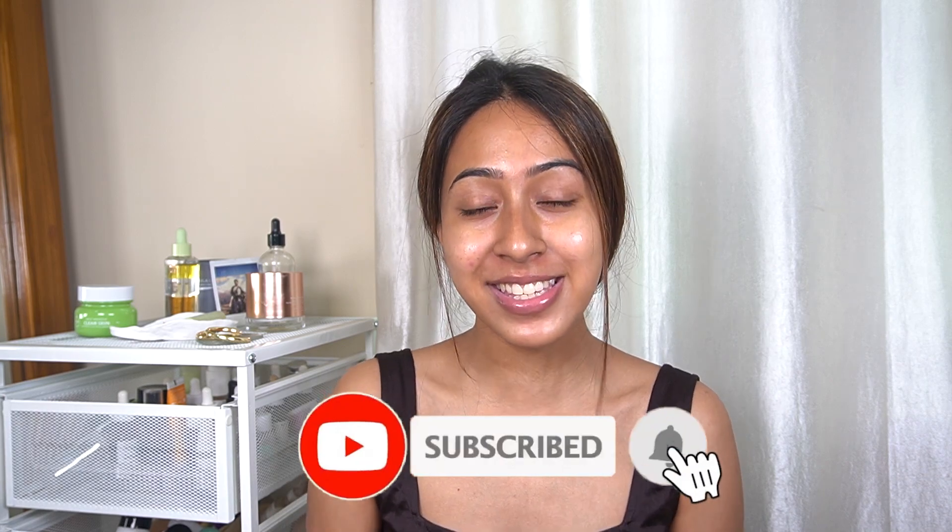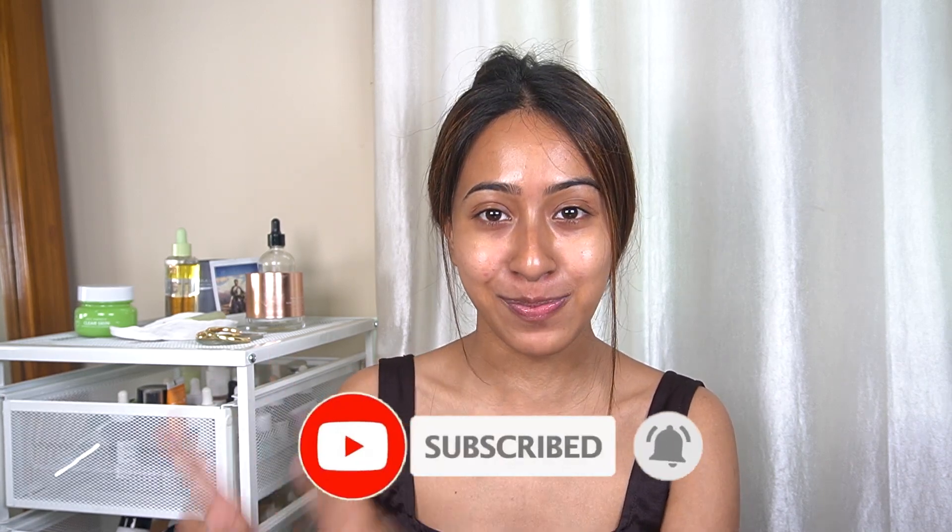If you are someone who's new to my channel or seeing me for the first time, thank you so much for clicking this video and hanging out with me. I post three days a week — Monday, Wednesday and Friday at 7 p.m. — and I post skincare and makeup related videos. If you like the vibe here, hit the subscribe button and the notification bell as well. So without further ado, let's get started.